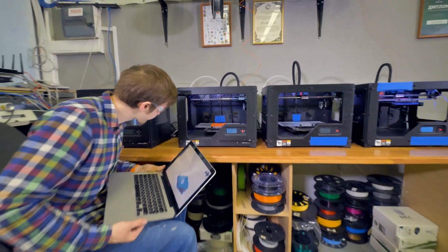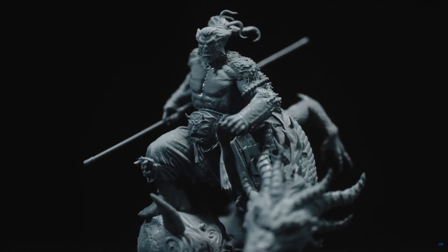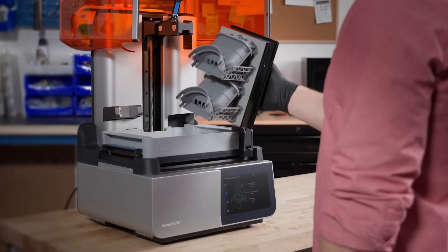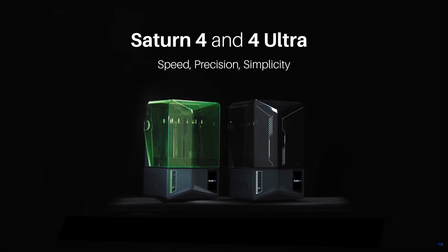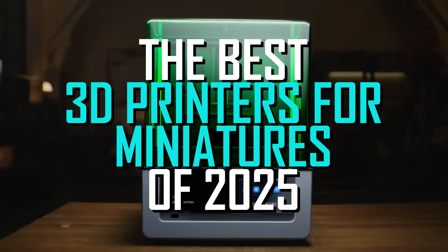3D printing has never been so accessible, and model enthusiasts have stormed the market looking for the right printer to help expand their miniature arsenal. After scouring the internet and speaking to some of the best in the biz, we have reviewed 15 of the leading 3D printers to present you with 6 of the world's best. Hey guys, I'm Jim with Techie Tech News, and these are the best 3D printers for miniatures 2025.